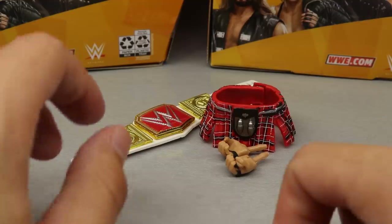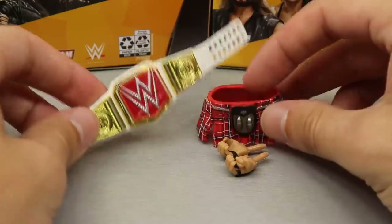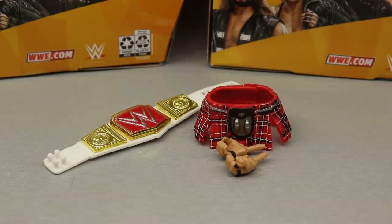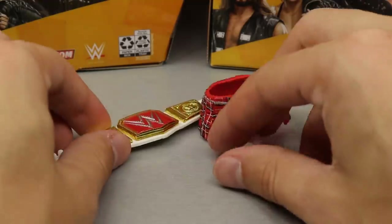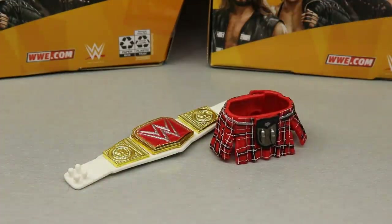I kind of feel like the accessories are lacking. Maybe a cloth leather jacket — like the DX leather jacket that we got with the Attitude Era Triple H — would have been cool. But I'm not deducting points. It's still a pretty solid figure thus far, and that pretty much does it for the accessories.